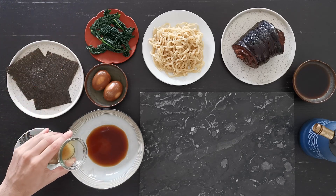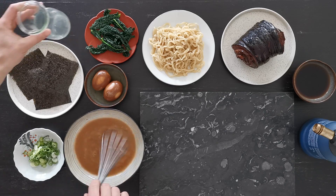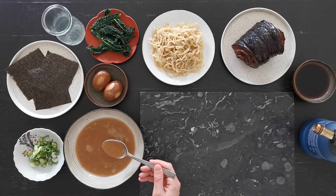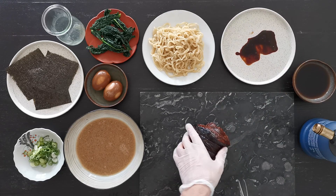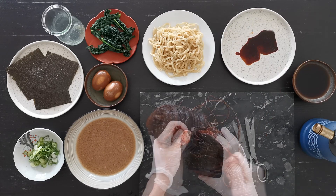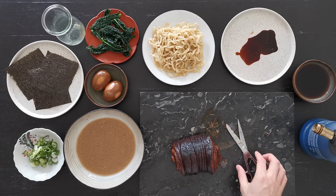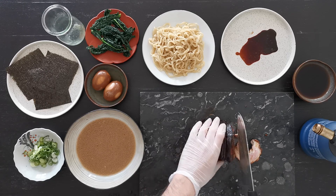Add the broth into the bowl — as you can see it's quite creamy. Mix it and taste to see if you want it more or less concentrated. I think it's perfect. We are ready to cut our chashu. You'll need scissors and gloves. Start by cutting the strings, and then cut the slices of the chashu — it looks wonderful.